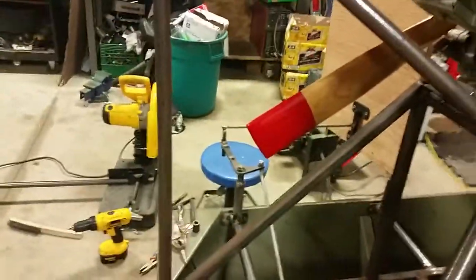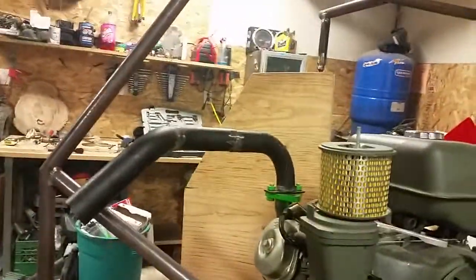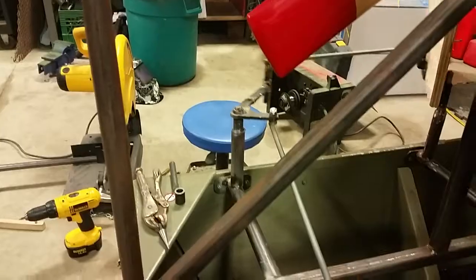So now here I am back in here, breaking up my linkage for the rudder. As you can see there, it's a pretty simple little setup. Hopefully the one rudder does me good.